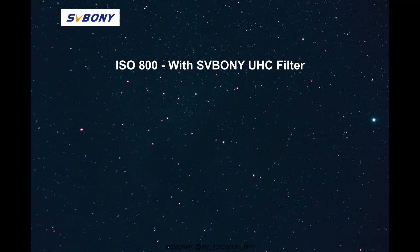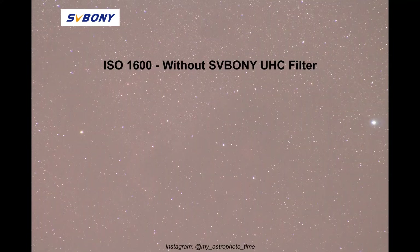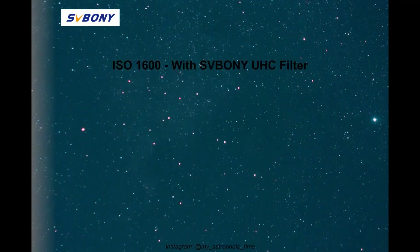As you can see, the photo without the Ultra High Contrast Filter is washed out with a very white background and not much detail. The second photo already shows details of the North American Nebula and the background is nice and dark. There is a slightly red halo around some of the stars, but nothing that can't be fixed in post-processing, so I'm not worried about it.